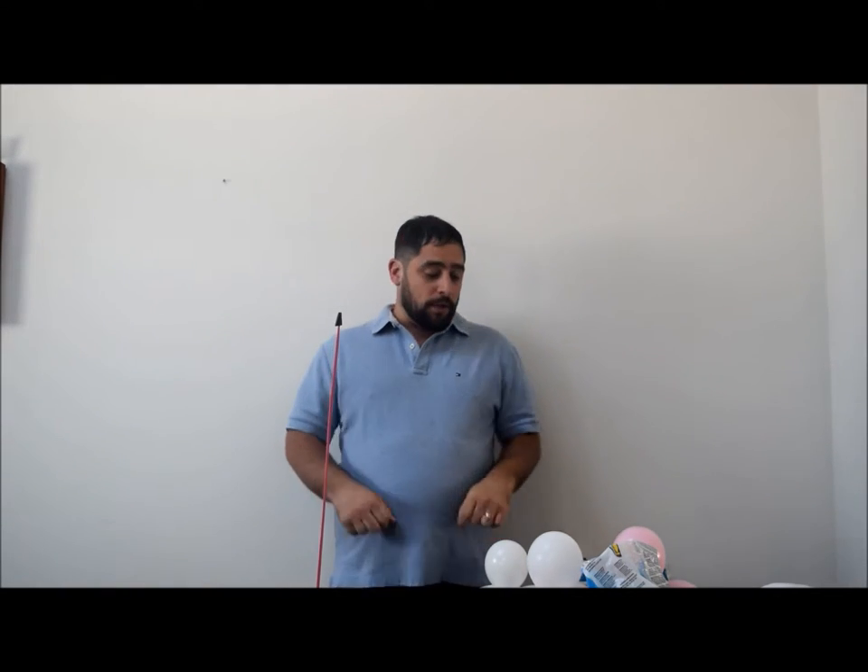Hey guys, today we're gonna make a really beautiful balloon pacifier centerpiece, which is great for baby showers. I think it came out really cool — it's a little twist on what you see out there. Let me know what you think and let's get started.